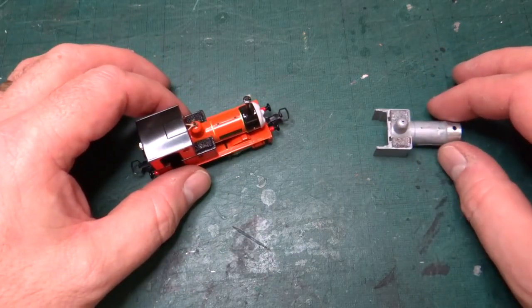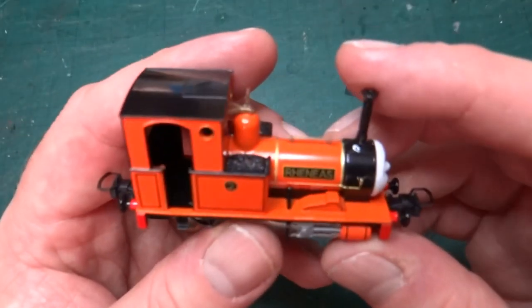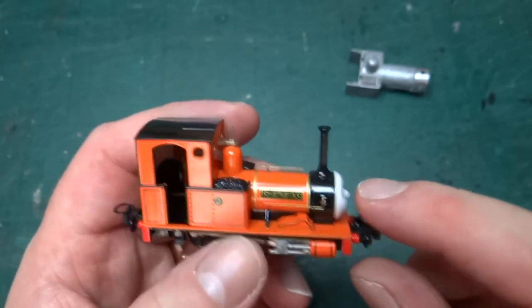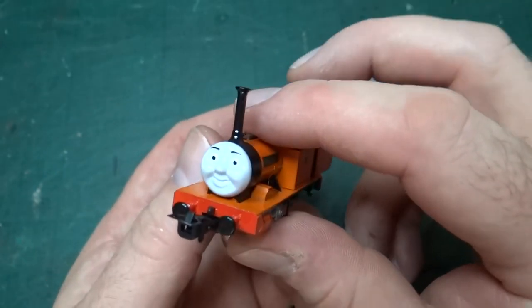Hello and welcome back to the channel. This is the second episode in this series looking at turning the Batman, Thomas and Friends, Rheneas model into a more plausible representation of Dolgoch, which is the loco this model was based on.